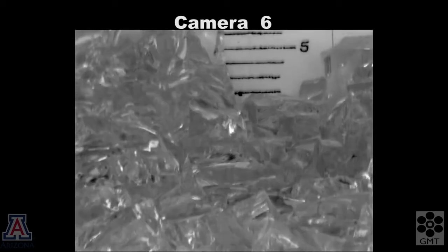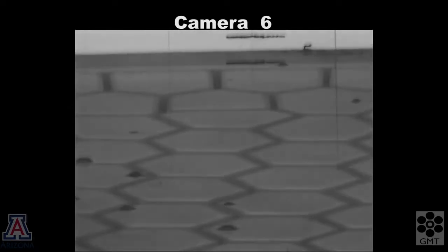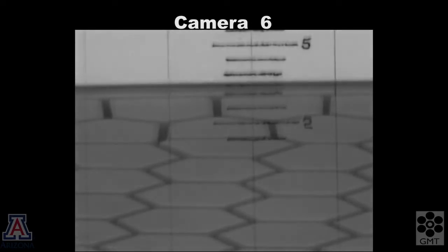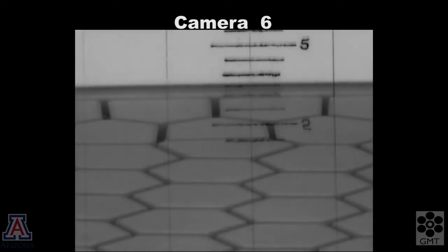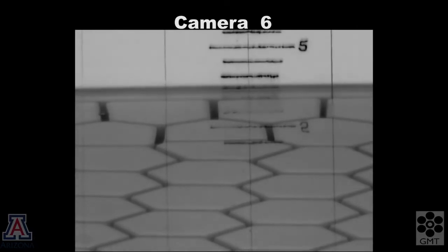Here's a close-up view of the side of the mold from a different camera. The side is marked with the height in inches above the tops of the boxes. We want to finish with a glass thickness of about 2 inches, and that's where the glass surface stabilizes after it fills the mold.